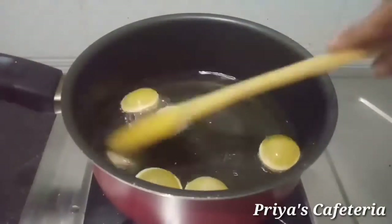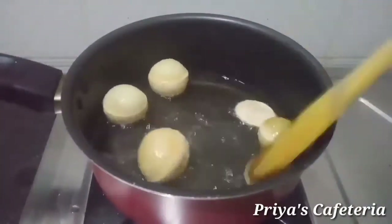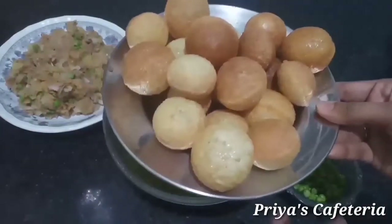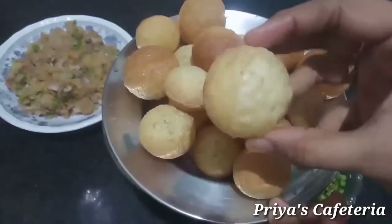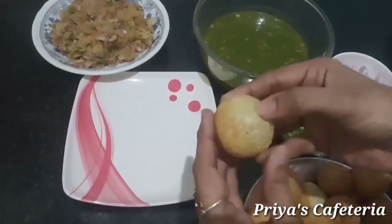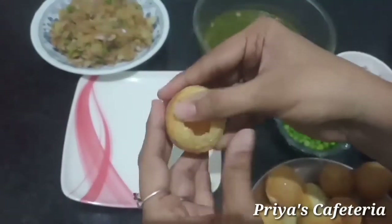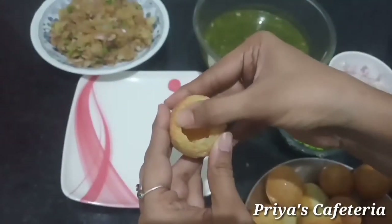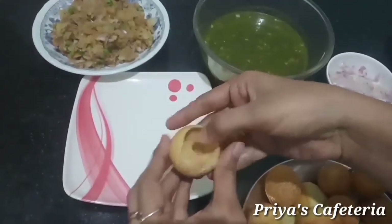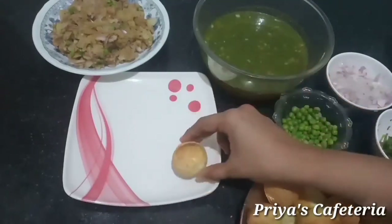Now we can put it on the pan. Now we are ready to put it on the pan. Now mix up the pan and use the pan. Now it will be ready.